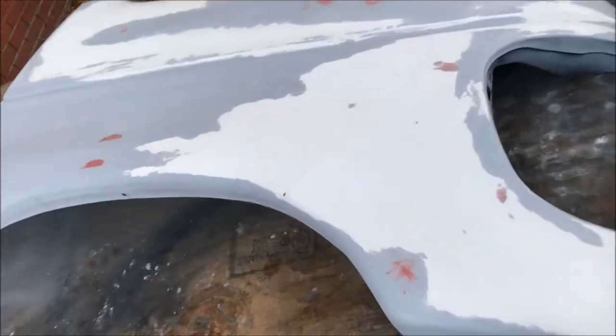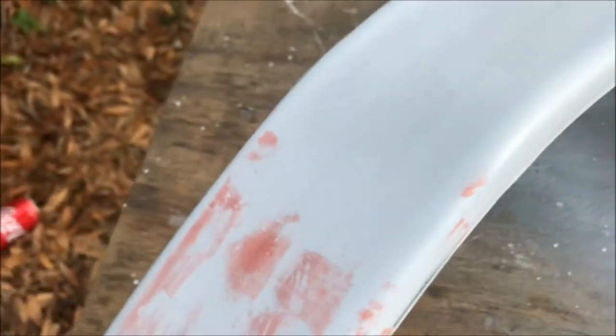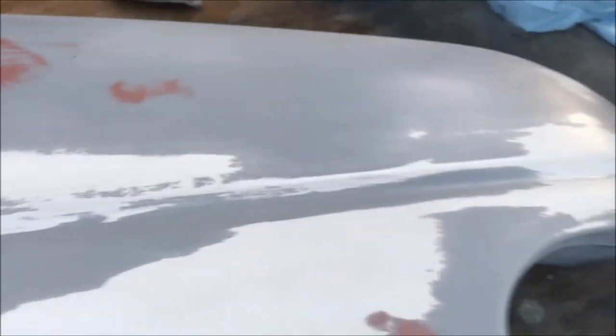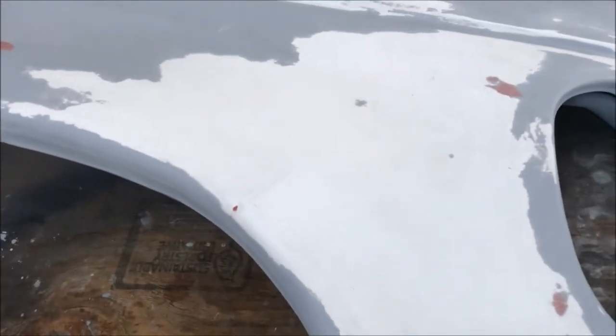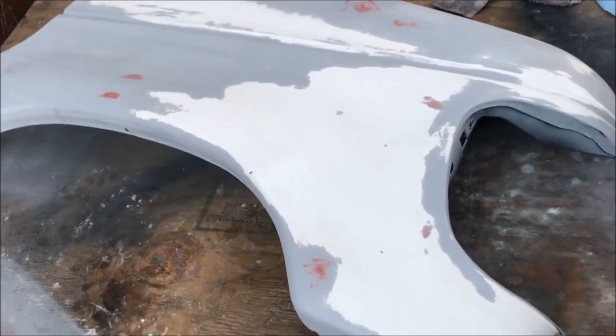Note to self: when using pinhole filler, don't use too much — otherwise you're going to be sanding for a long time and going into the primer, bringing it back down to the original paint. As I was wet sanding it down, I ran my hand over it with my eyes closed to feel the blemishes. I added a little bit more pinhole putty, but I didn't wait long enough — and when I used mineral spirits to clean the entire surface after sanding, it was dissolving some of the primer in some areas. I'm going to let it dry and then go over it with another full coat of primer.